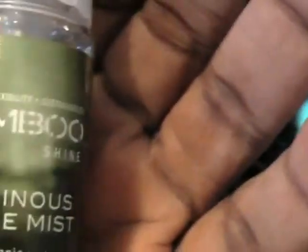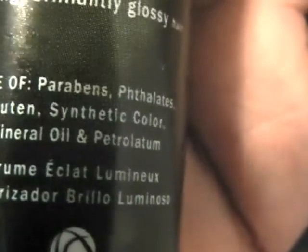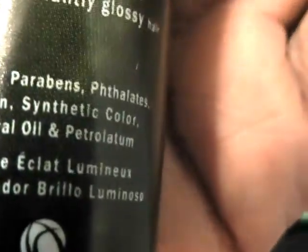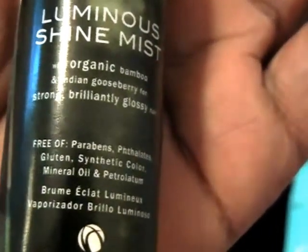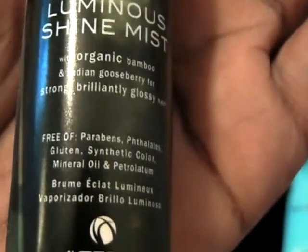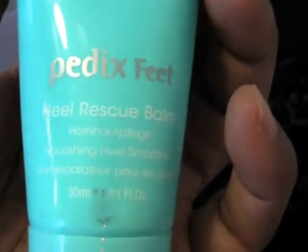There is a hair shine mist — it's organic with organic bamboo, paraben free, dye free, and gluten free. I can always use a little shine. I was doing a gluten-free project last year and it's amazing how many skin and hair products have gluten in them. If you're really allergic to gluten, it's important that even things that go on your body don't include it.